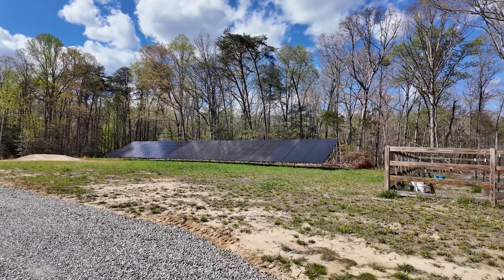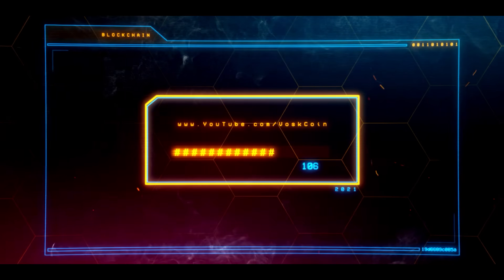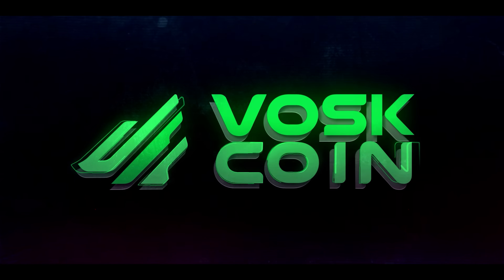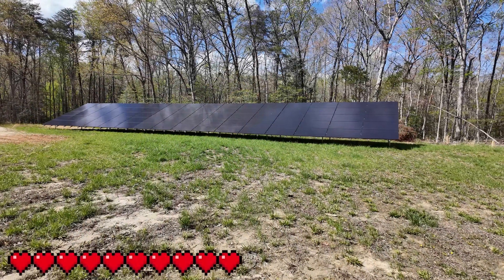Solar power goodness! We are mining the sun. Spring has sprung. Oh my gosh, I'm so stoked. I'm so happy.